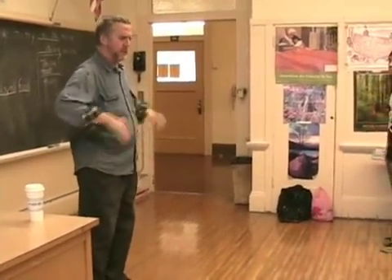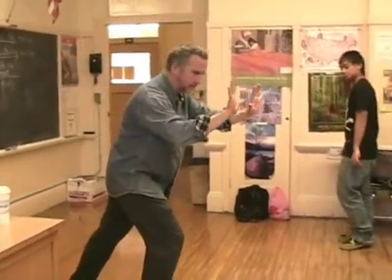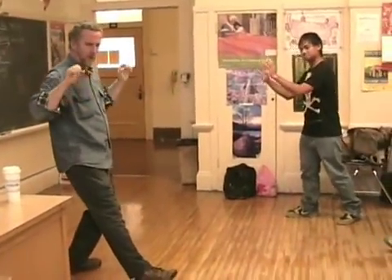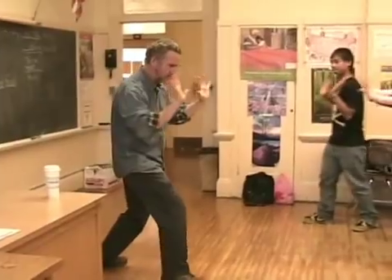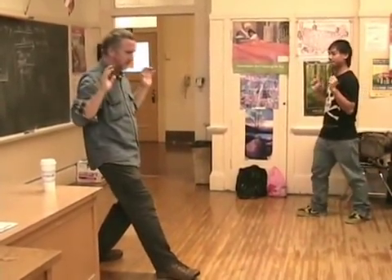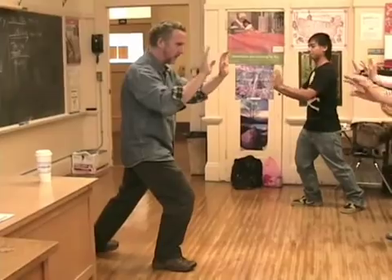Let's go. Push. Pull. Right foot forward. Push. Pull. Push. Pull. Push very slow. Push. Pull. Good.